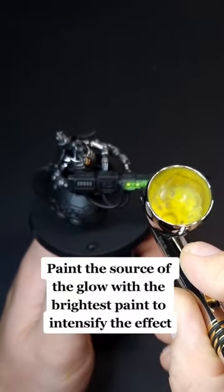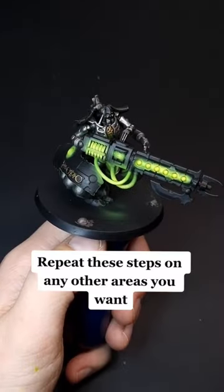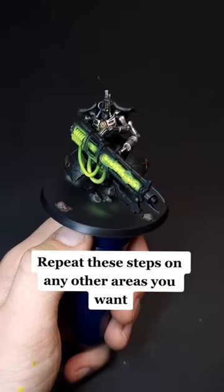Paint the source of the glow with the brightest paint to intensify the effect. Repeat these steps on any other areas you want.